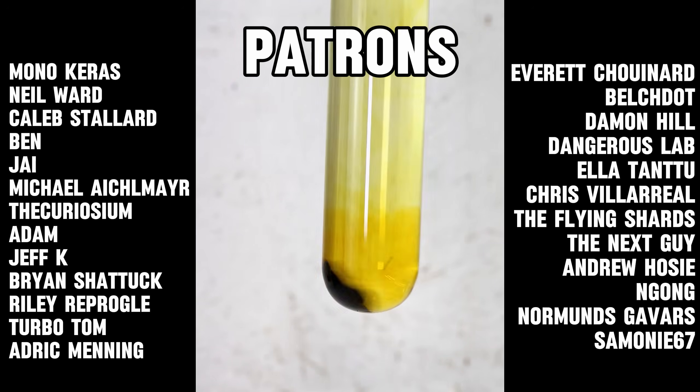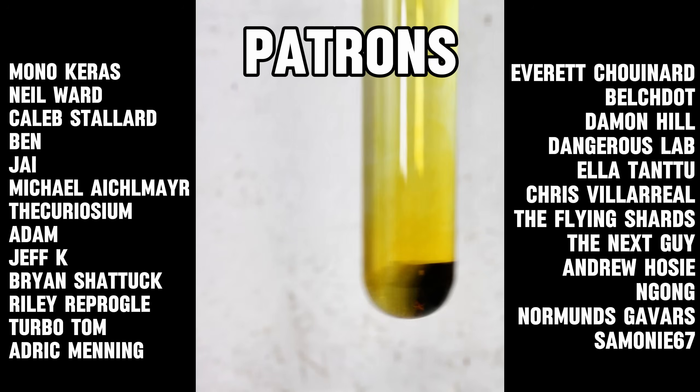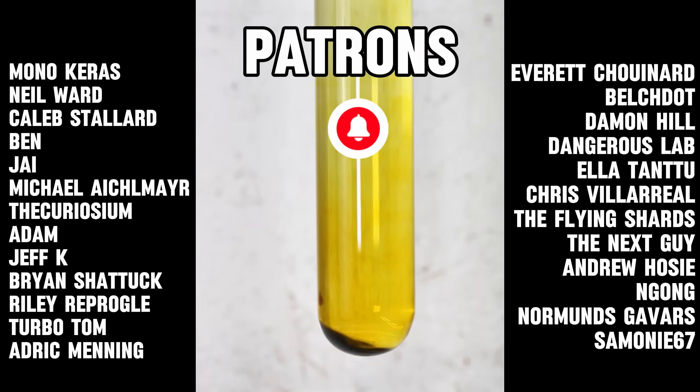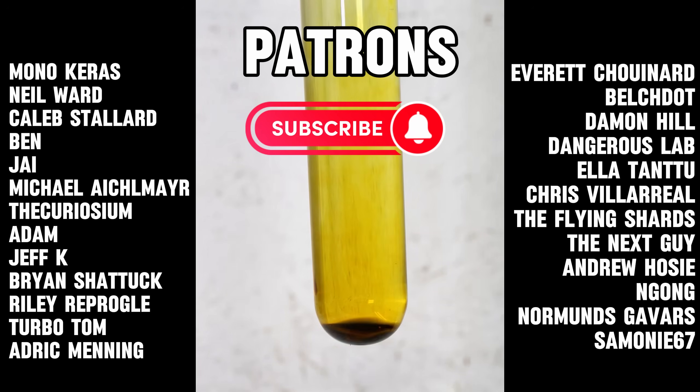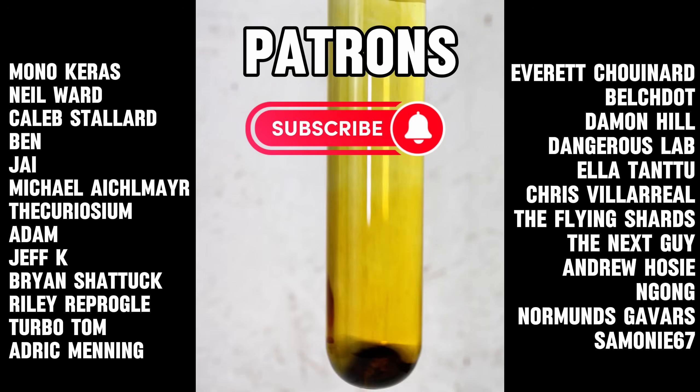In any case, that's all I have for today. I hope you found this video interesting, and as always, I want to thank all my incredible patrons for their generous contributions. Your support is vital and very appreciated. To everyone else, if you'd like to see more content like this, consider subscribing on TikTok, YouTube, Instagram, or even by becoming a patron yourself. Thank you all so much for watching, and I'll see you next time.